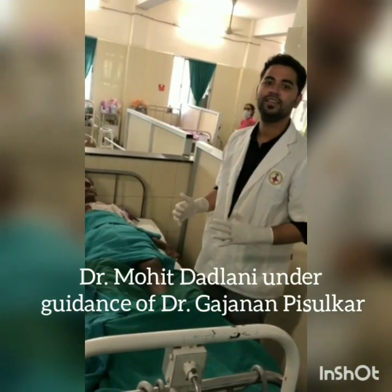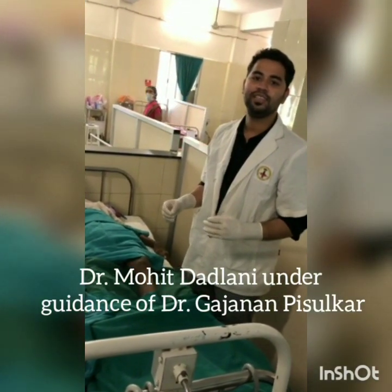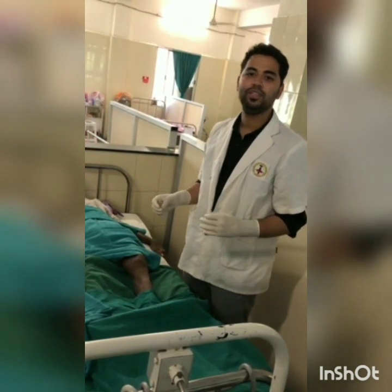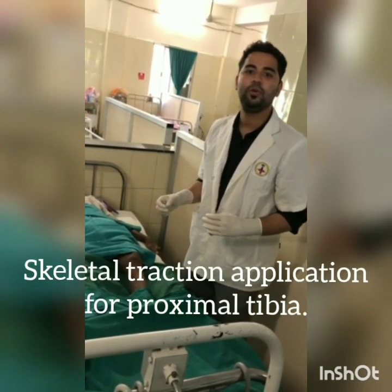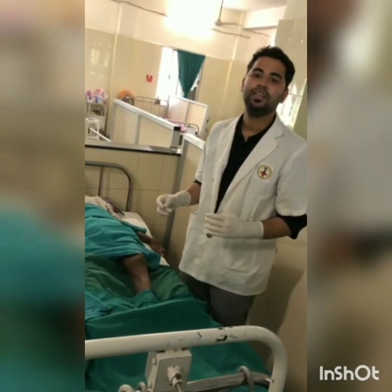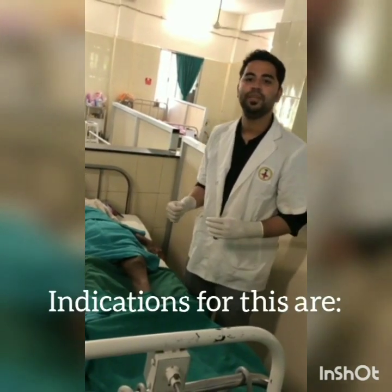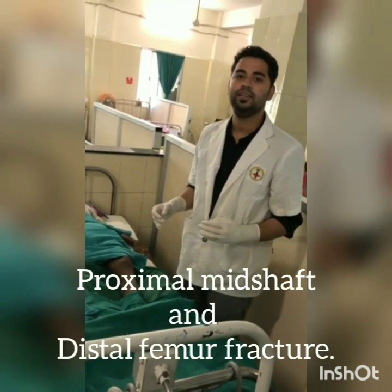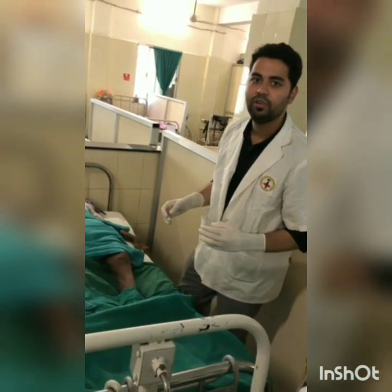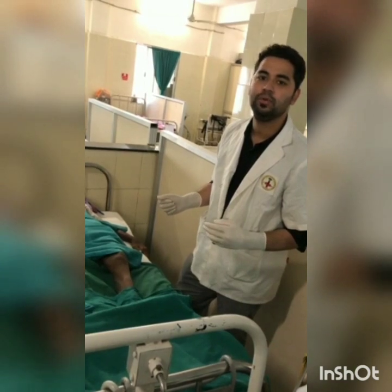I am Dr. Mohit Dadlani. Under the guidance of Dr. Gajanand Pisulkar, I am showing skeletal traction for proximal tibia. The indications for proximal tibial pin traction are proximal, mid-shaft, and distal femur fractures. Now I will demonstrate how to put a proximal tibial pin.